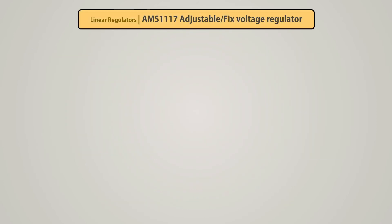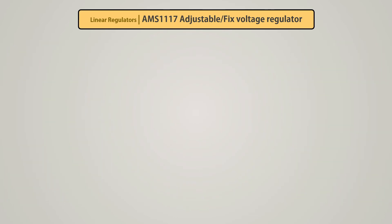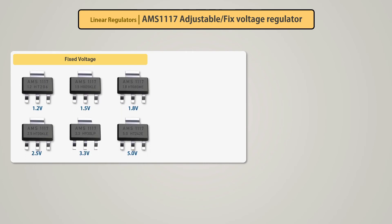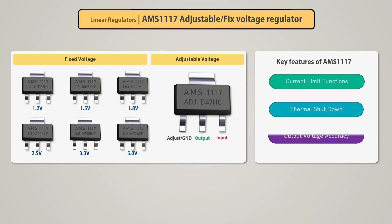AMS1117 series. The AMS1117 series of adjustable and fixed voltage regulators are designed to provide up to 1A output current, and operate down to 1V input-to-output differential. This voltage regulator IC has fixed voltage versions from 1.2V to 5V, along with an adjustable version providing output from 1.25V to 12V using only two external resistors. It offers thermal shutdown and current limit functions to assure stability, and uses a trimming technique to guarantee output voltage accuracy. It has three terminals: adjust, ground, and input. The circuit schematic is the same as the LM317 regulator.